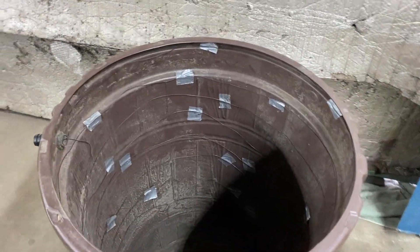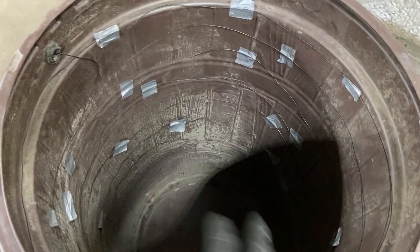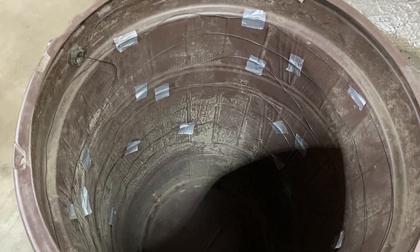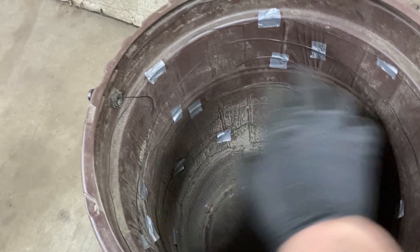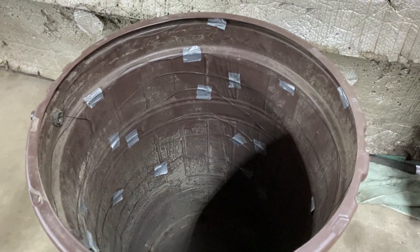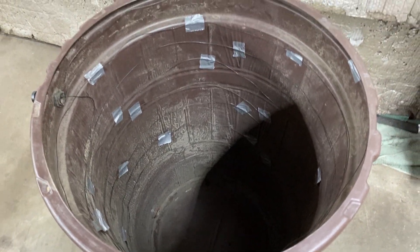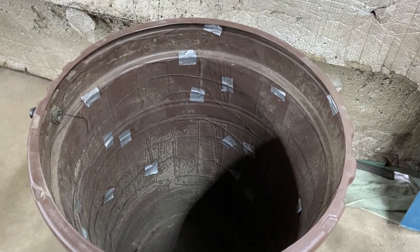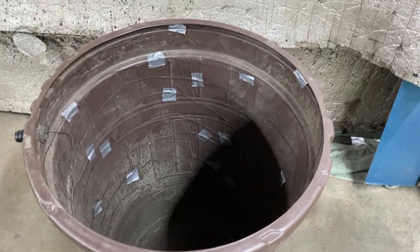This was version one of the electrolysis rig. I have some baling twine wrapped around this plastic barrel, and then you put your metal piece inside. Make sure it doesn't touch the metal around it, and then you put a negative to the piece you want to clean and a positive to the wire. But I did some reading online — some people use a metal drum and just put some wood on the bottom to keep your metal piece from touching it. So I'm going to do a metal drum instead, but just as an example, if you have an old rain barrel, this is another option for you.